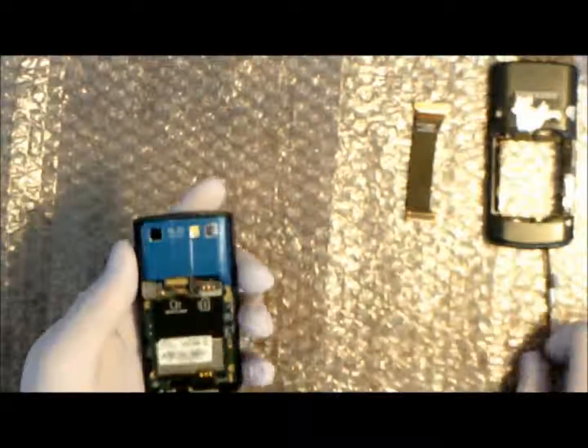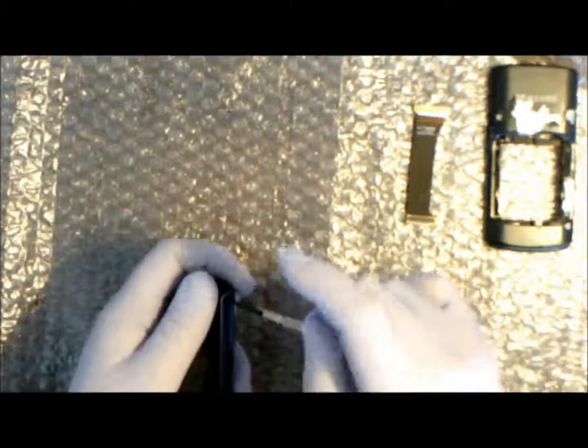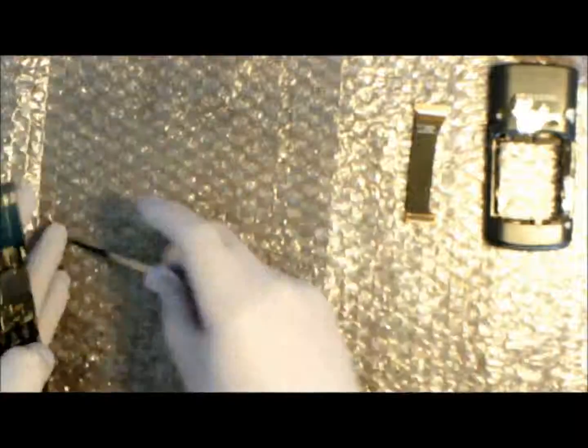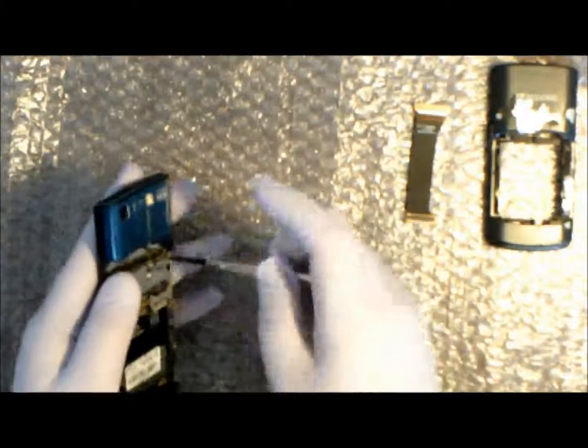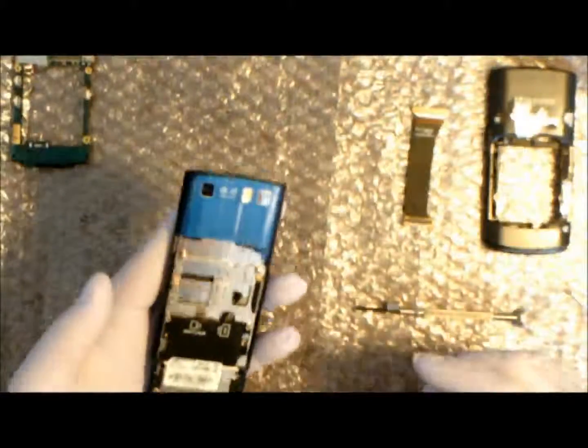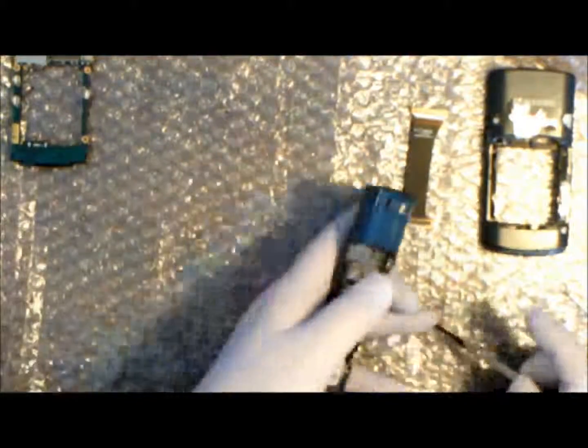Now we can take the back piece away and undo the screws for the casing over the camera, and the three screws for the logic board. We just have to undo the LCD ribbon cable for the MSD card. Now we're taking the screws out that hold the slider on — there are two screws underneath the cover for the camera, so we have to take that cover off to get to those two screws.